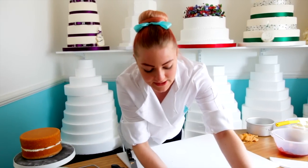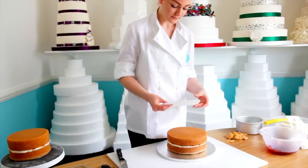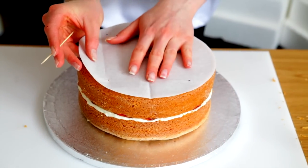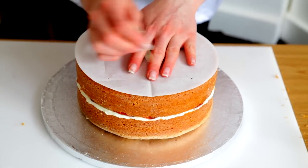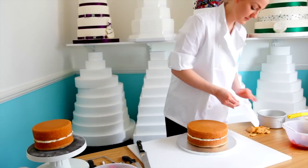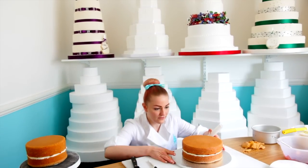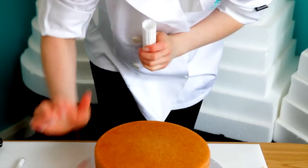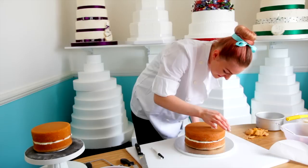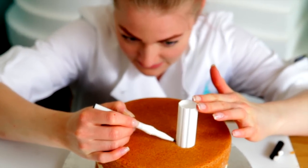Once you've done that with both your top and bottom tier, take the bottom tier and put the pillars in. We have our template here and you can just use your toothpick to mark where you're going to put your pillar. Find the high point in the cake and make sure it goes in straight. Then mark with your top tier.